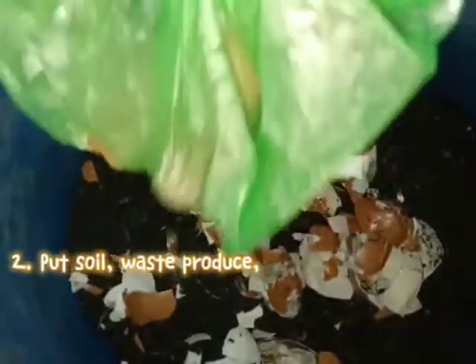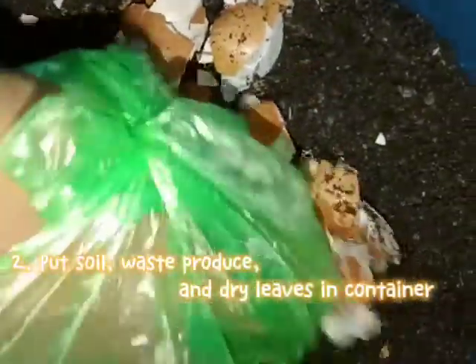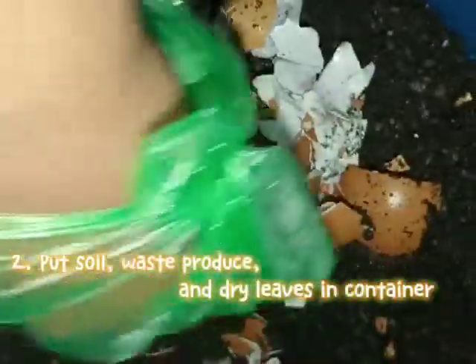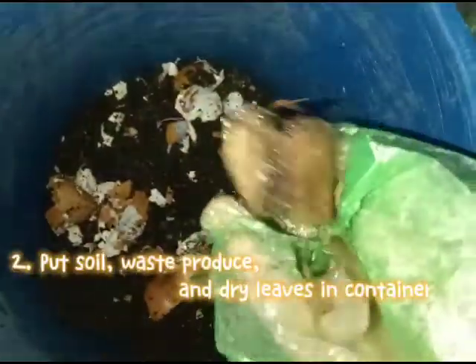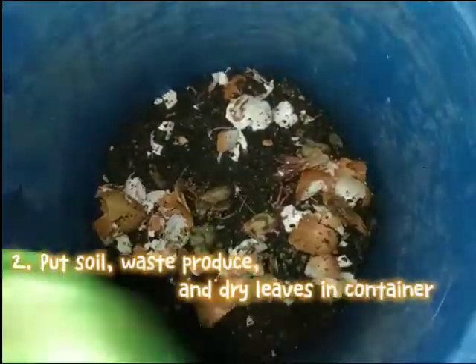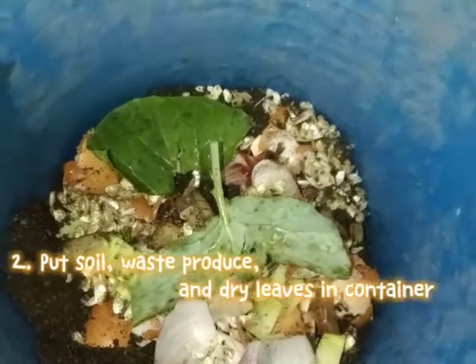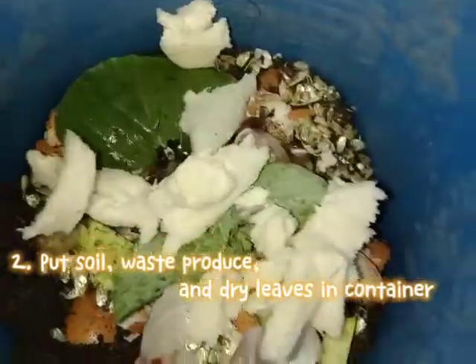Step two: put the soil at the bottom of the container first, then add the food waste — it can be leftover foods, expired foods, fruit peels, potato peels. You can also add eggshells, and then the dried leaves.